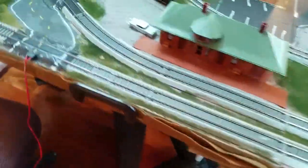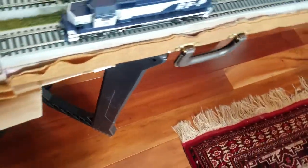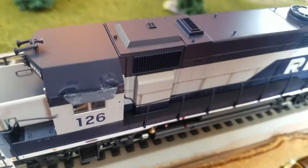Let's go over to the layout and look at the locomotive. And there she is, in all her glory. I had to glue that because it wasn't really staying in.